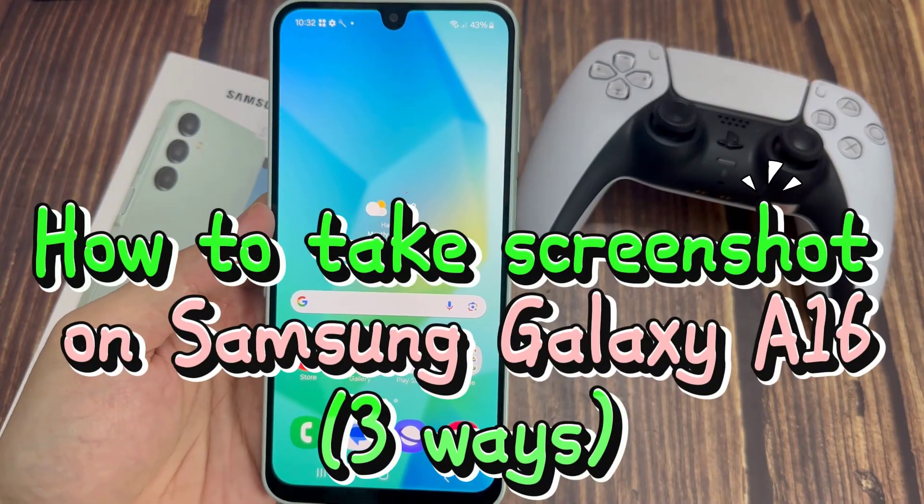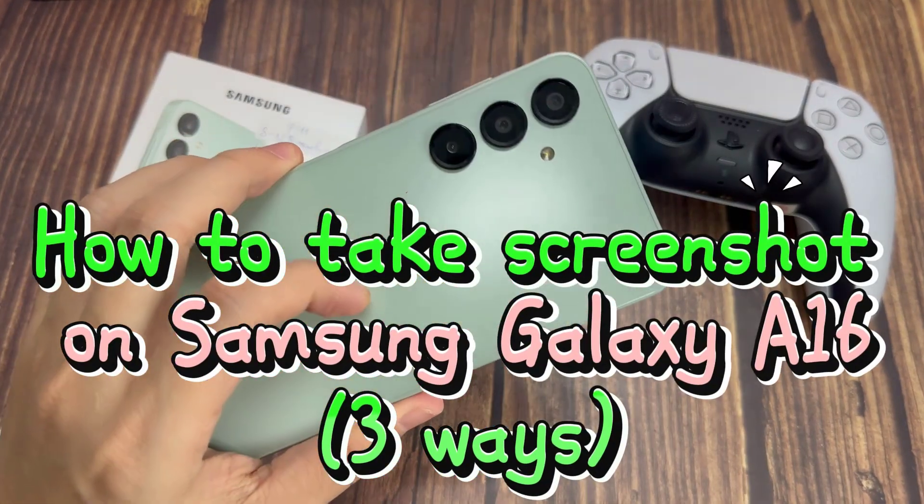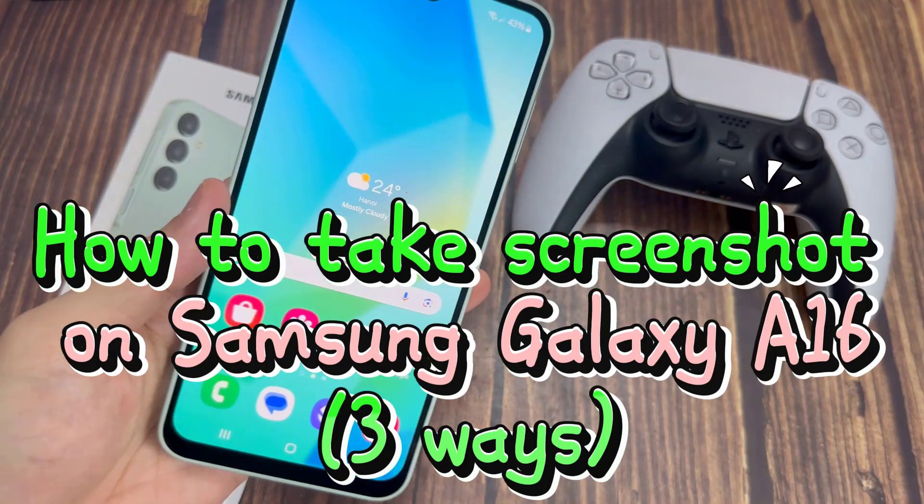Hi everyone. In this video, I will show you how to take screenshots on Samsung Galaxy A16 in a few different ways.